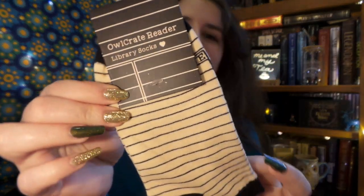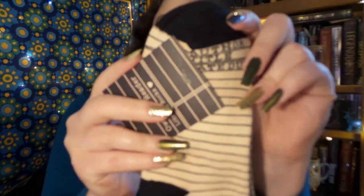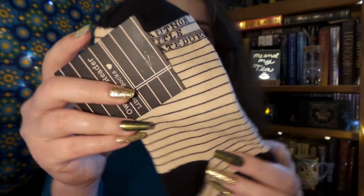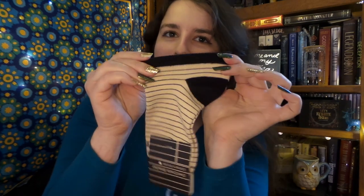Up next, we have Owlcrate Reader Library Socks, and they look like little library checkout cards from back in the day. That is so cool, and they look really cozy. I'm actually really excited for this style, because they always seem to do long tube-like socks. And I like anklet socks, so I will definitely be wearing these more often.